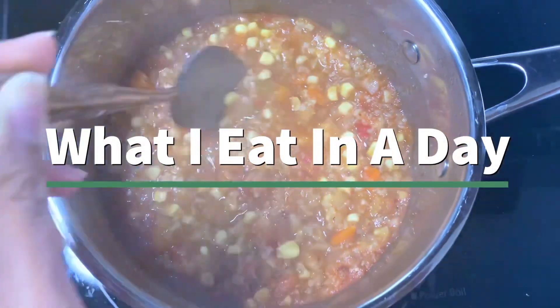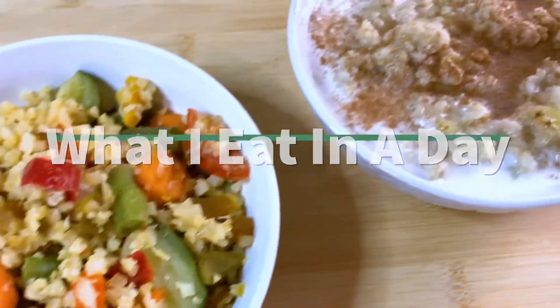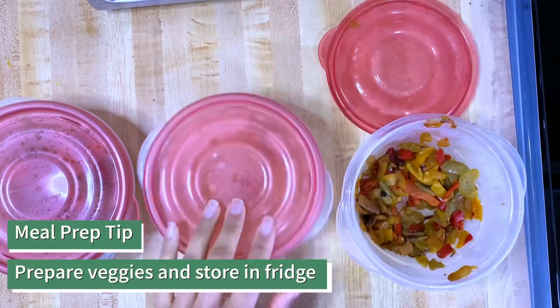In this Starch Solution 'what I eat in a day' video, I show you my super simple meals for maximum weight loss, which includes these yummy polenta fries. Please enjoy! To make easy meals, just prepare all your veggies beforehand.